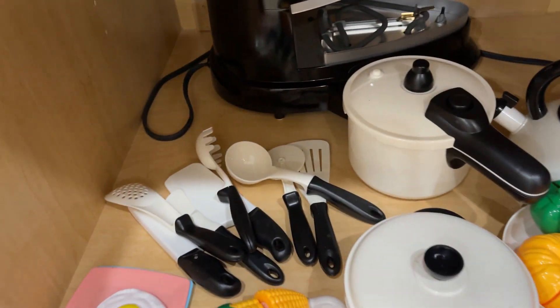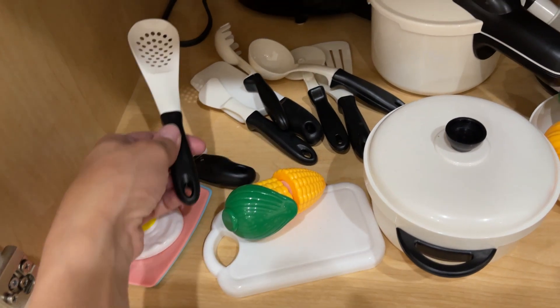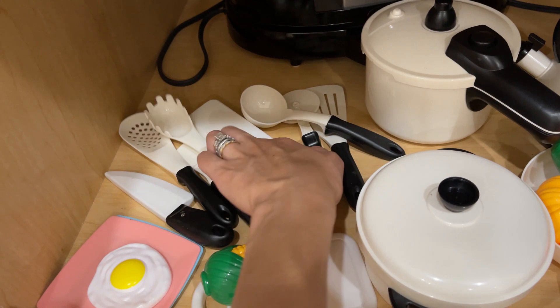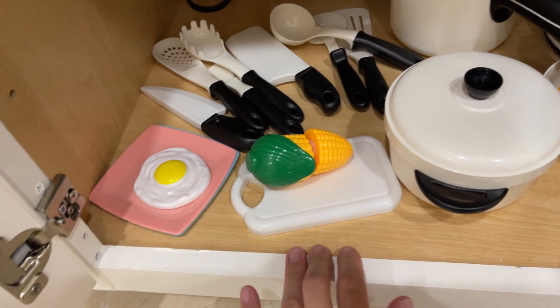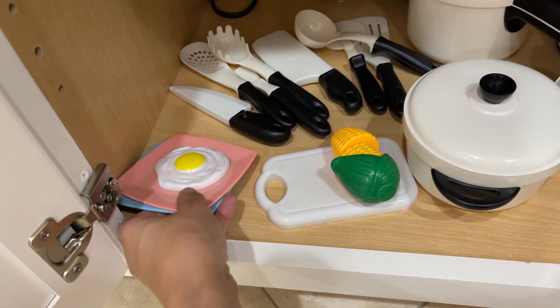It also comes with a lot of utensils — all of these different utensils. She really likes playing with this big knife right here, and it also comes with this cutting board and two different plates.